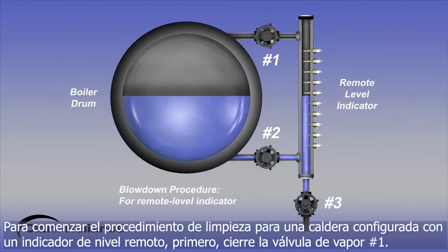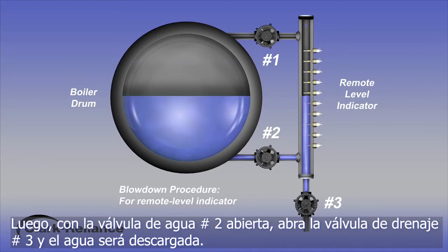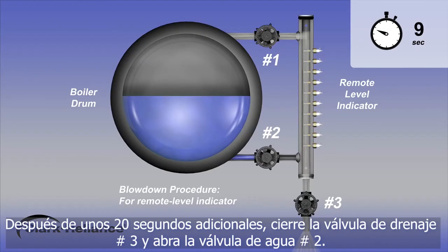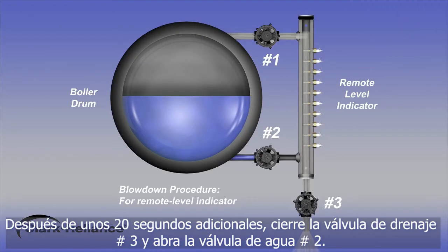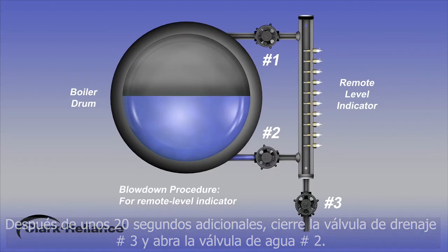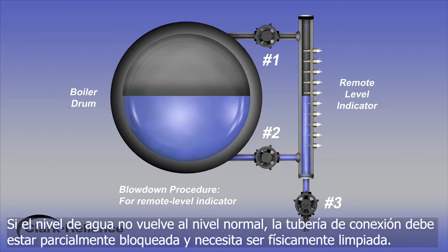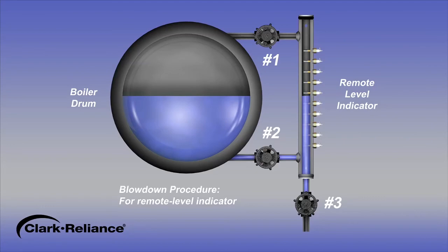To begin the blowdown procedure for a power boiler configured with a remote level indicator, first close the steam valve number 1. Next, with water valve number 2 in the open position, open drain valve number 3 and the water will discharge. After 20 seconds, close the water valve number 2. Then, open steam valve number 1 and steam will blow through the remote level indicator and the drain valve outlet. After an additional 20 seconds, close the drain valve number 3 and open the water valve number 2. The blowdown procedure for a remote level indicator has been completed and the indicated water level should promptly return. If the water level does not promptly return to normal, the connecting piping may be partially clogged and need to be physically cleaned.